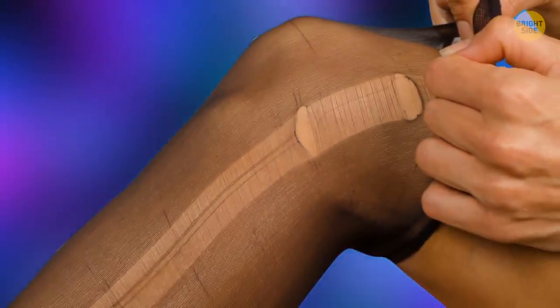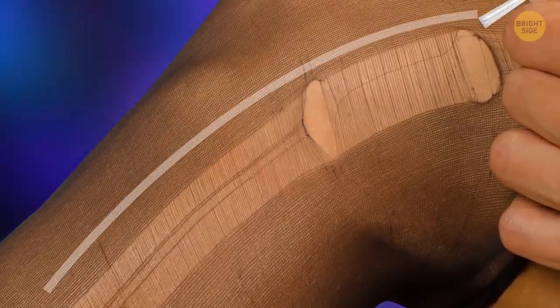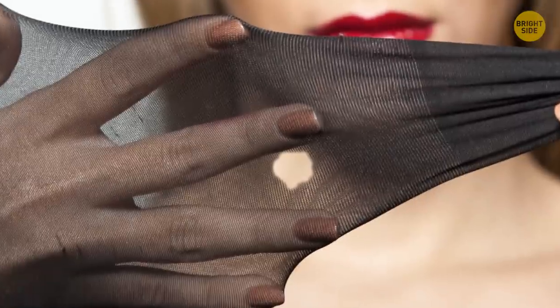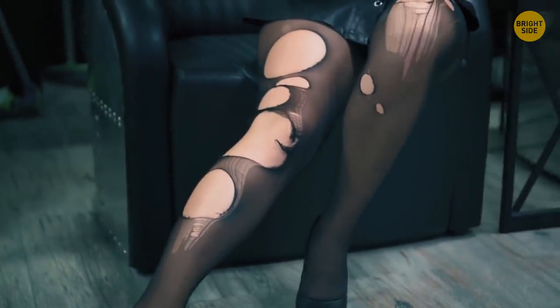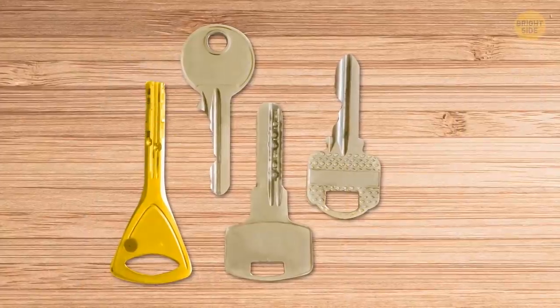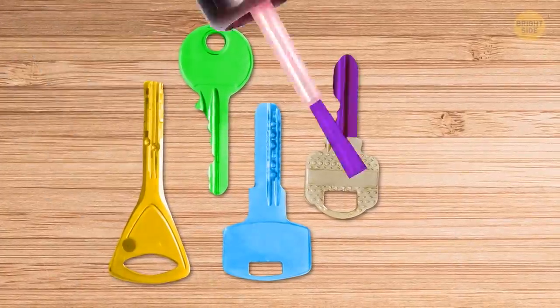If your tights are torn, apply nail polish around the entire snag or hole. When the polish hardens, turn the tights inside out and repeat the same process — this prevents the hole from widening. You can also paint similar-looking keys in different colors using nail polish to save time identifying them.